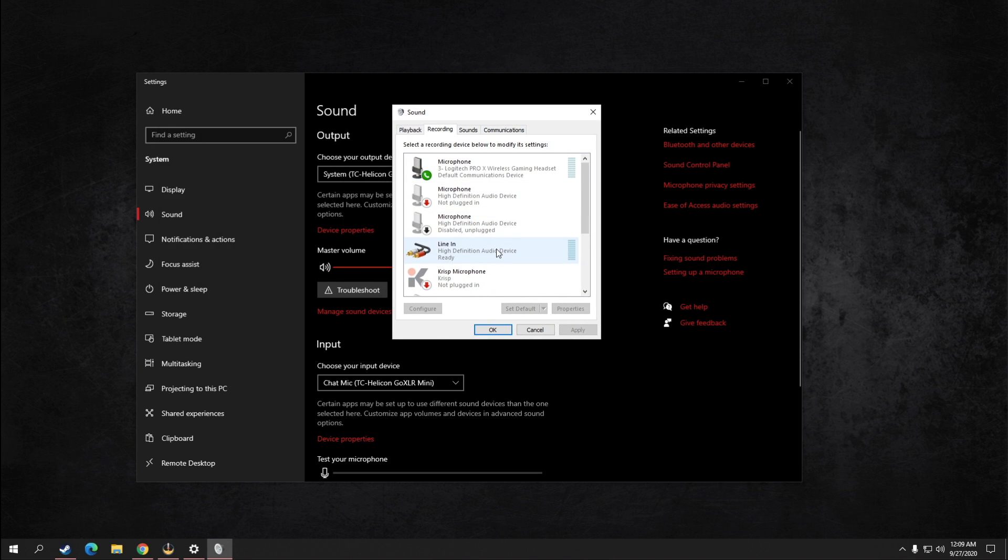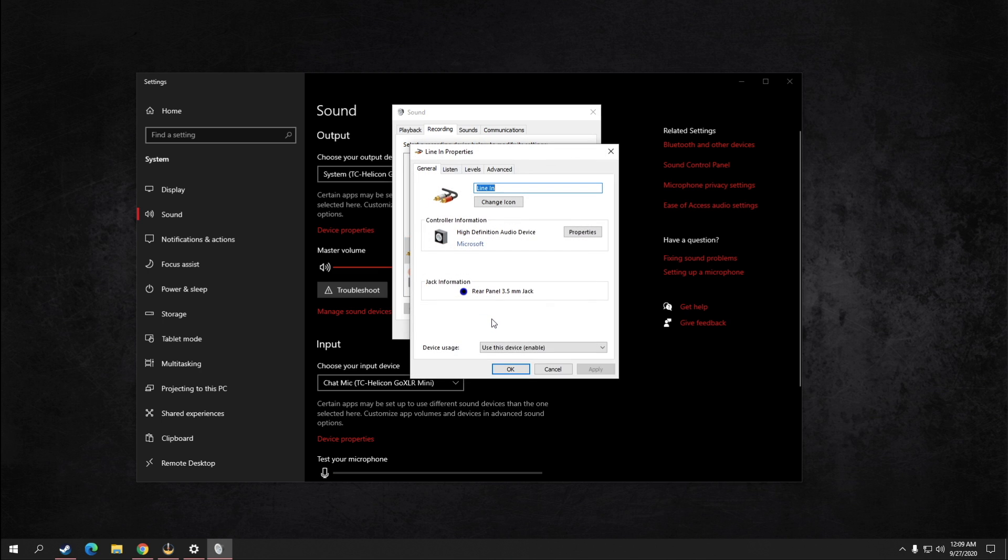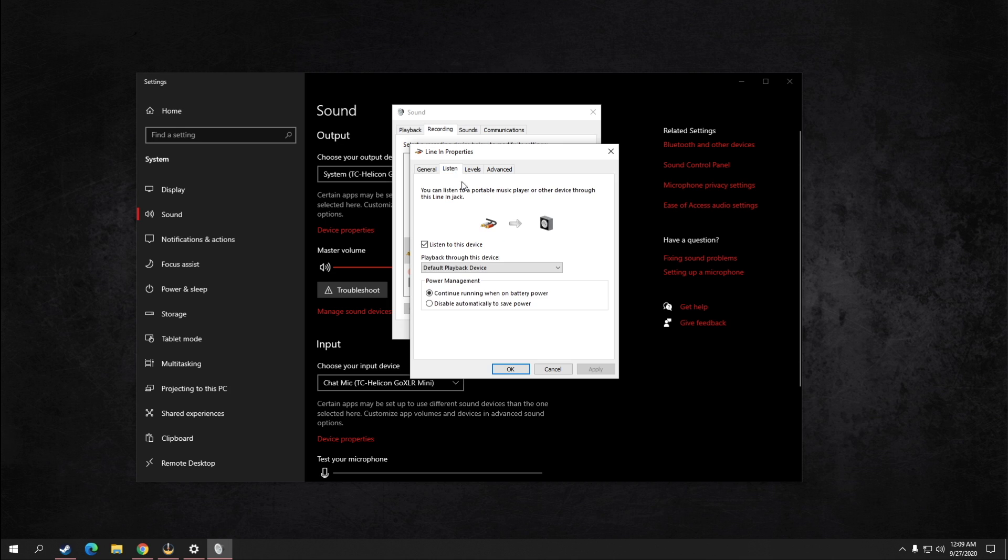In the Recording tab, you should see a Line In option. Right-click on Line In and click Properties, then navigate to the Listen tab. Change Playback through this device to your wireless headset — mine says Logitech Wireless. Most importantly, make sure you check the option that says Listen to this device. If you do not have this checked, you will not hear anything. And that's it — you should now be all done.